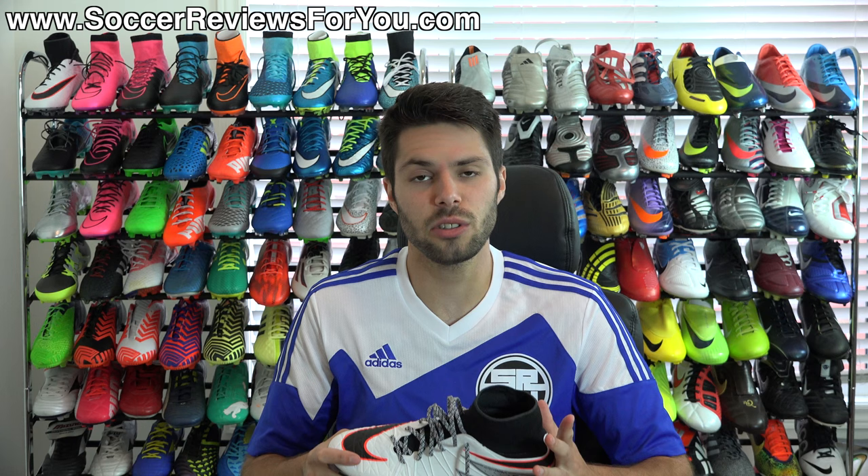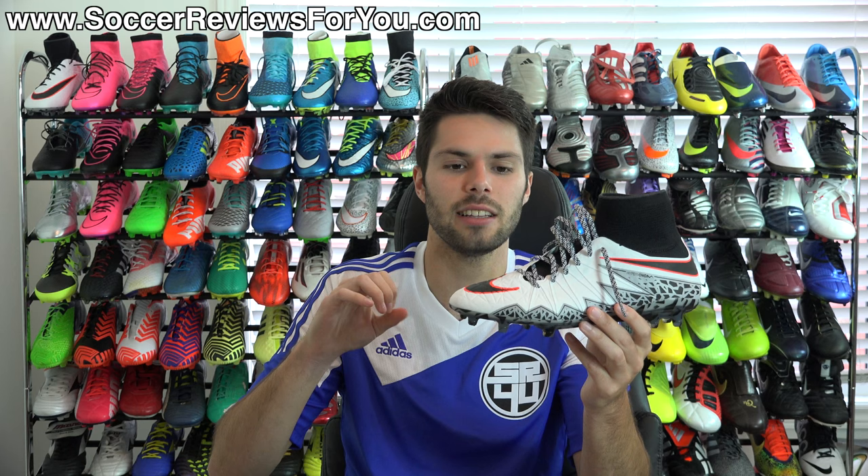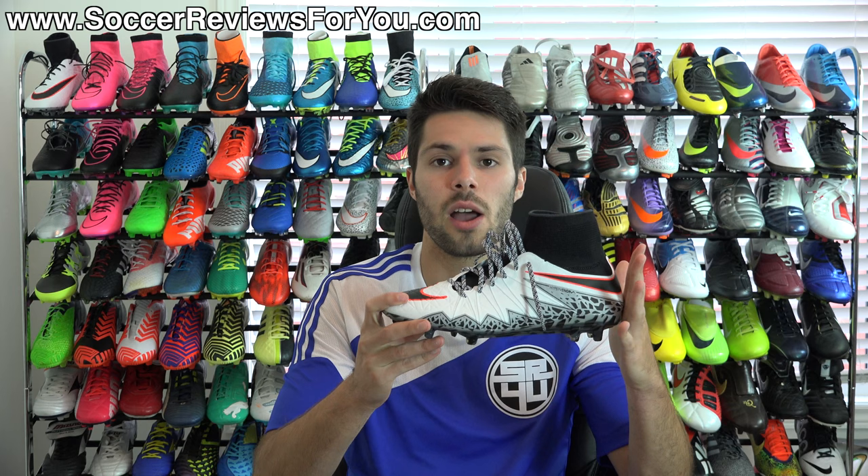Hey guys, Josh from SoccerReviews4U.com bringing you my personal opinions on the Nike Hypervenom Phantom 2. Now if you normally watch my channel, you know that my standard reviews are very much informational — I'm trying to give you as many facts and features about the shoe as I can, giving you the most information possible so you have a pretty good idea of what you're getting into prior to purchasing any particular product.